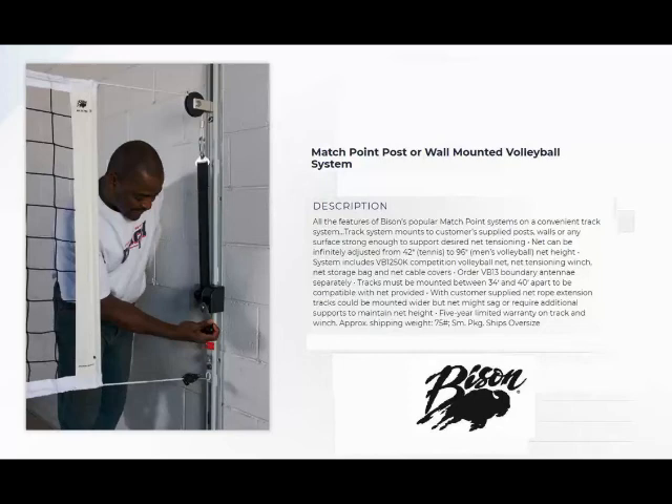If you have any questions about this volleyball system or any other product on our website, please feel free to contact us at 404-456-3817. Thank you.